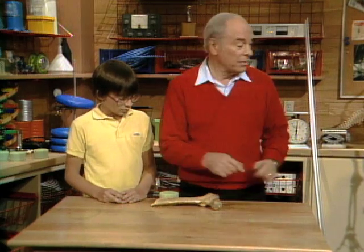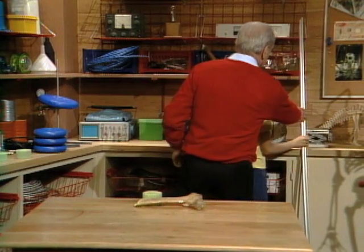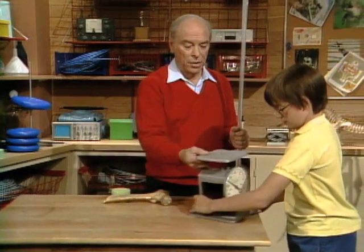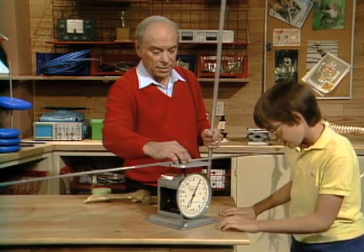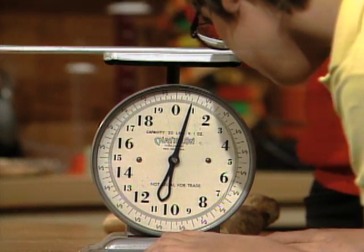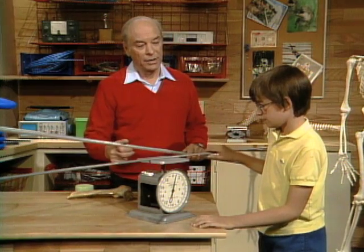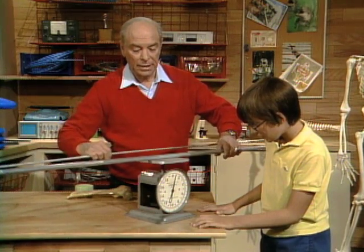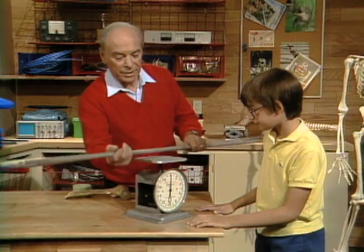Back there on the shelf I have a scale — bring it up and put it on the table. Here are two rods and we'll weigh them. Here's a solid rod. It's just a little below one pound. We don't care exactly what it weighs, because here's another rod — this time it's hollow — with about the same weight.